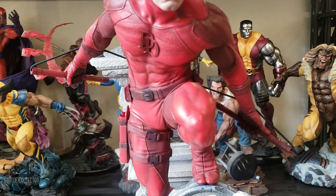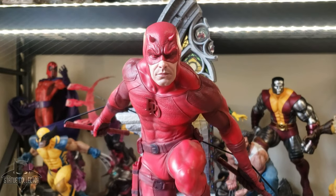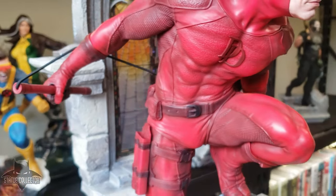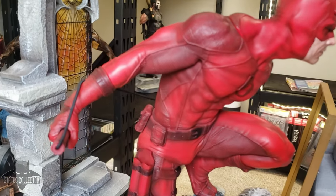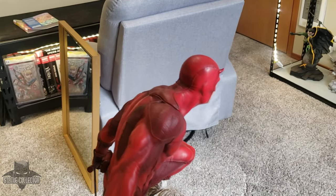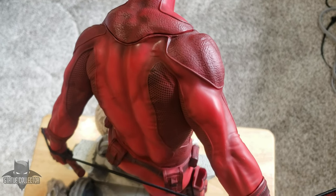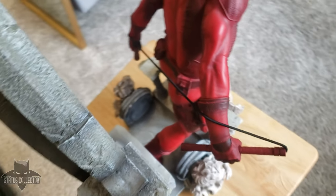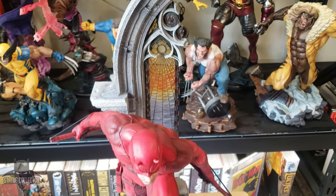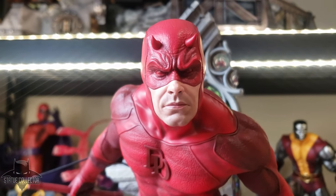Of course we have the Daredevil logo on the chest, which looks good, along with the piping in the suit. The face sculpt is really really well done — they captured a very stern, mid-action look; he's ready to pounce and focused. The muscles in the arms look really good and I'm really impressed with the overall anatomy. I like the color separation around the shoulder area — it almost looks like leather the way it's sculpted. Iron Studios does a really good job at this scale and the level of detail is just mind-blowing.